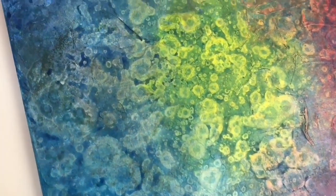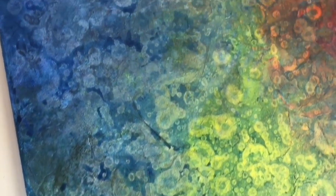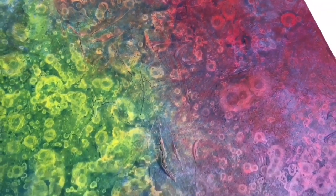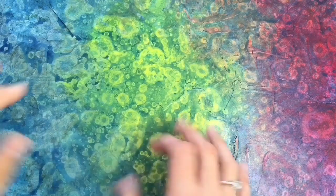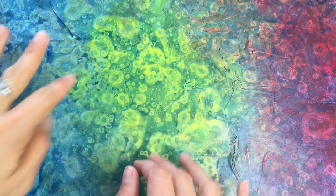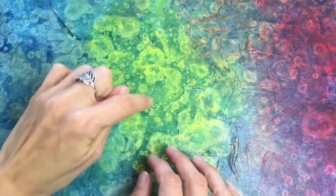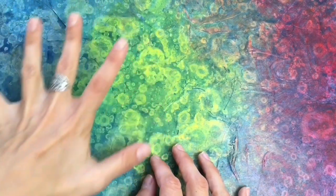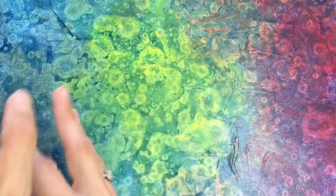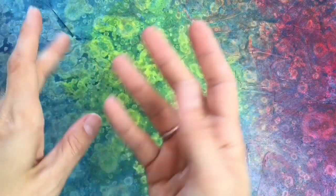So my painting is dry and now it's time to paint some interesting shades and shapes. Here's my yellow middle part and I'm gonna highlight some of these beautiful cells with white acrylic color. And then I'm gonna paint a few darker shades around these beautiful cells to make it look like some kind of living creatures, like living shapes.